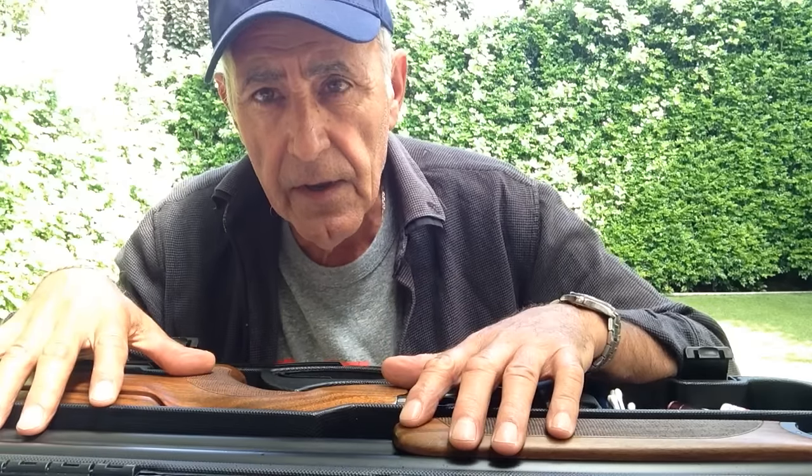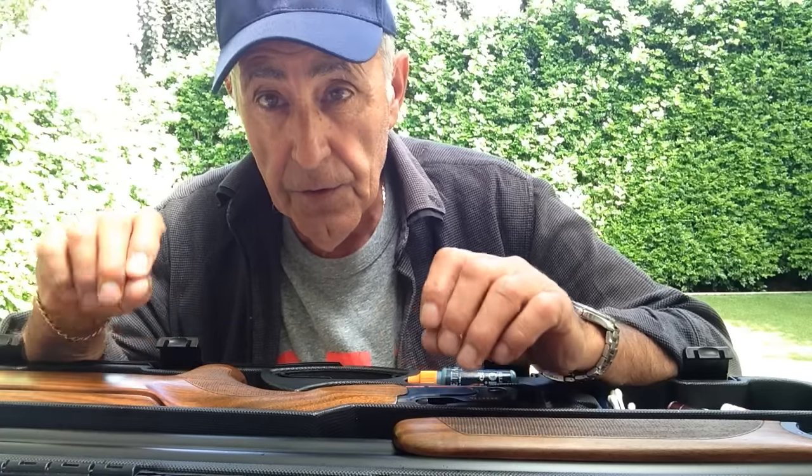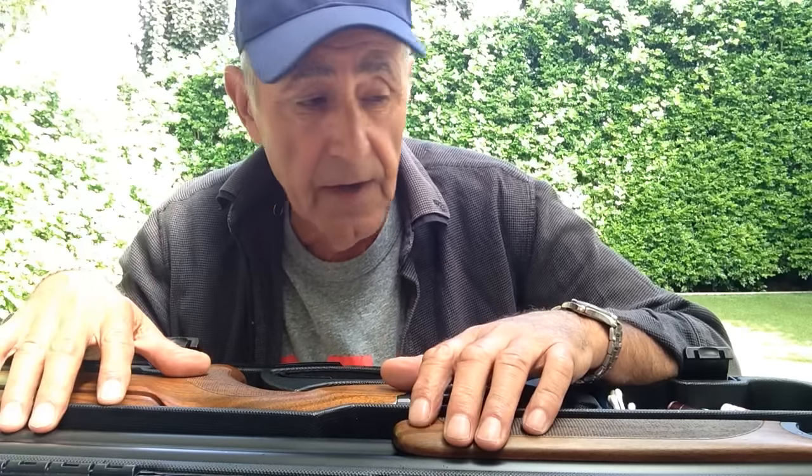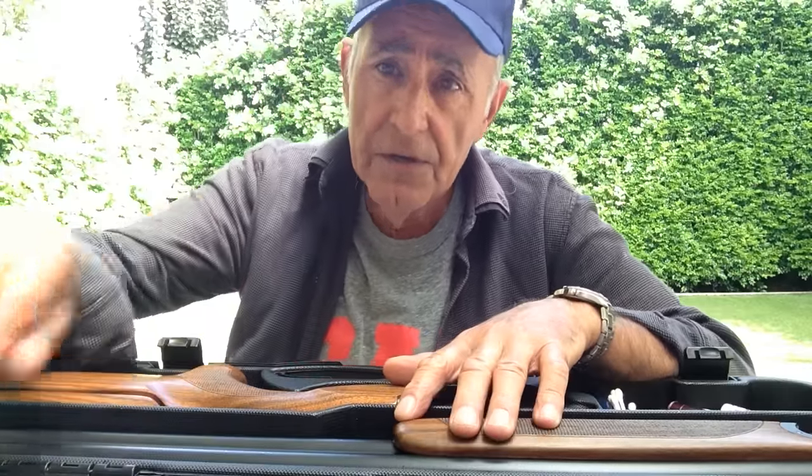That's how quick you can clean your gun. The next video I'll do will be on lubricating and oiling your gun, but that's just a quick video on how I clean my gun. Thank you for watching and I'll see you next time.